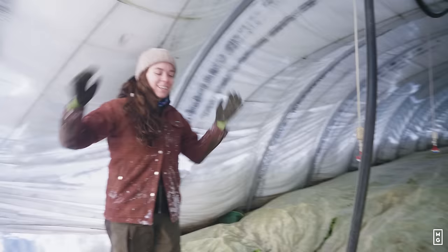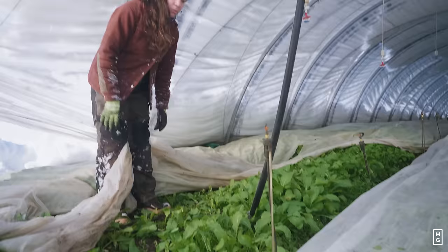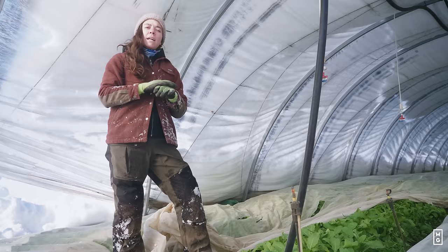Much warmer in here. So we just got inside the caterpillar tunnels and we can feel a few degrees warmer in here. We'll see if these hakurei turnips are still good for harvest. I seeded them in October and just protected them with row covers. Actually this is not the best setup — I would recommend putting the row cover on some wires, because you don't want the cover to touch the leaves, as it can create frost damage on the leaves when it frosts.